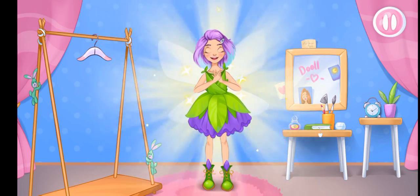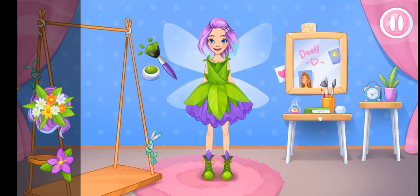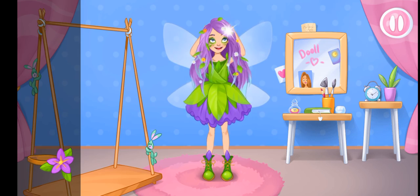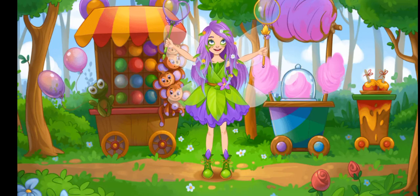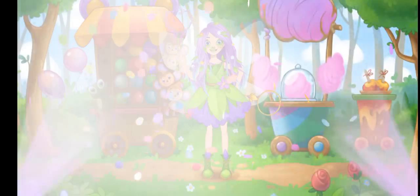We did it! What a lovely outfit. And now let's add some jewelry. Alice looks fantastic. Alice is making huge soap bubbles. It was a beautiful day.